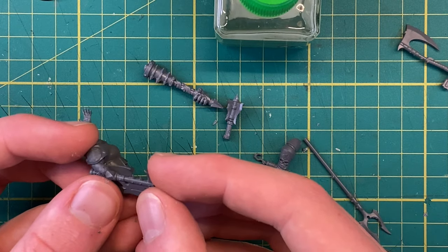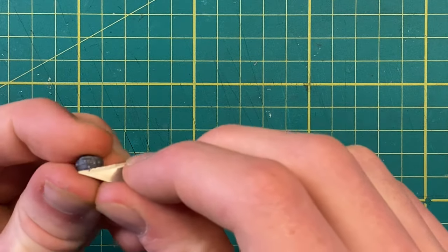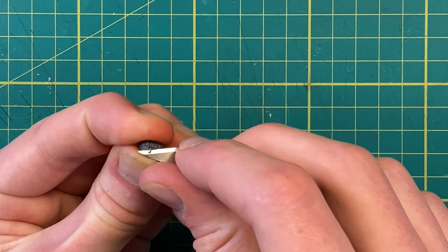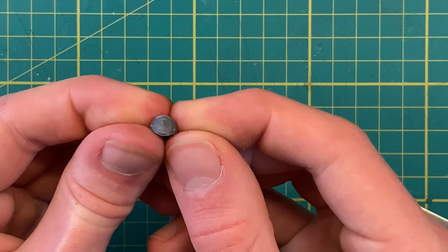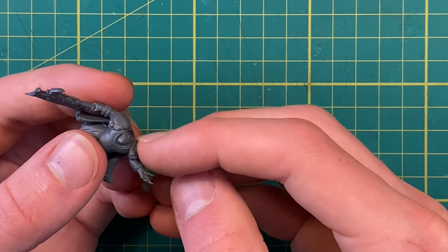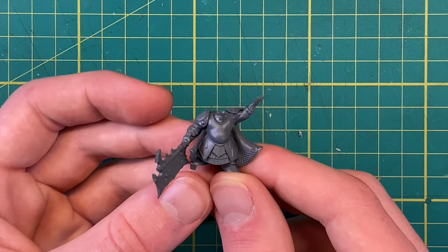Now for the all-important step of gluing back on the bits I broke while messing with the cape. With that done, I can start to clean up the last bit of the body — the second pauldron. Just like last time, I'm using a scalpel to cut away the detail, before scraping it back to leave a nice flat surface. Now that the pauldron is nice and smooth, we can glue it down onto the other shoulder. With the pauldron glued on, we can set the body aside to start work on the head, and come back to add a few more details later on.